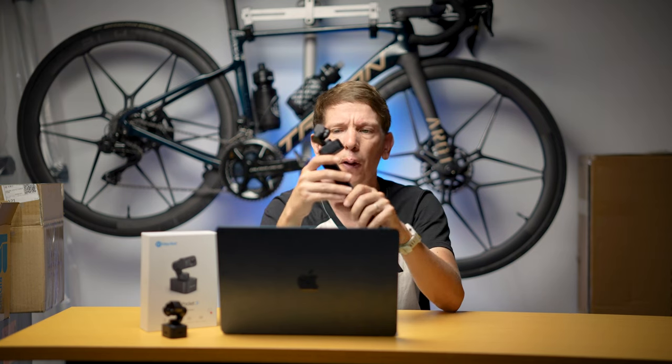Speaking of vlogging, it makes a good vlogging camera. There's also an official extender stick if you want to get the camera further away to get a nice shot of you and the surroundings. But its biggest downfall as a vlogging camera is probably the microphone setup — the microphones aren't bad, they're a little bit tinny, but they don't deal with wind so well.